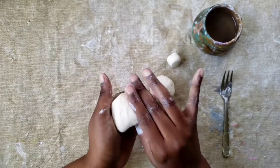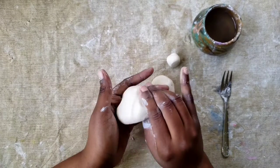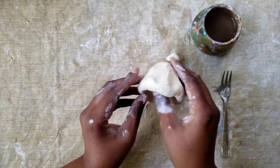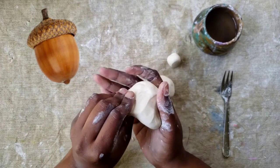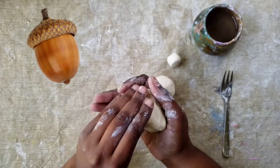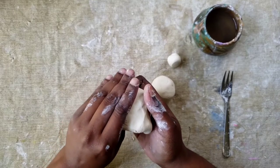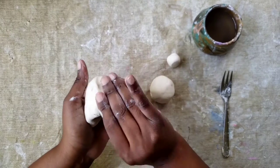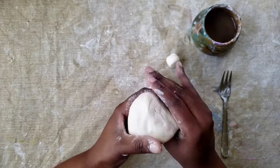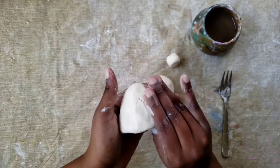When we pinch this pinch pot, we want to pull the clay upwards instead of going outwards to make it wider. We want this to be a little bit taller because acorns are a little bit more round, so I am gently pulling that clay up as I pinch. I want this to be about a pinky's width of thickness. It doesn't matter what the rim looks like right now because we're going to be covering it up with the lid anyway, so just keep on pinching and smoothing as you go.